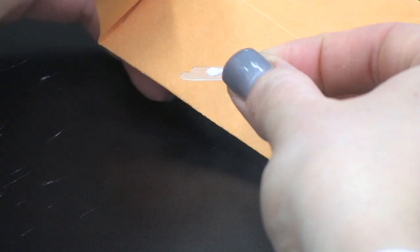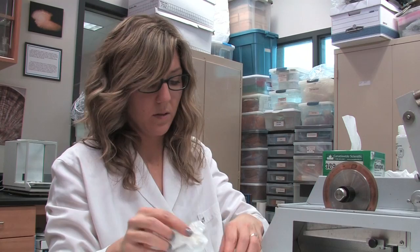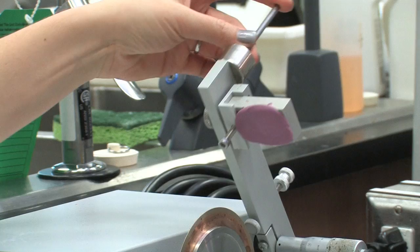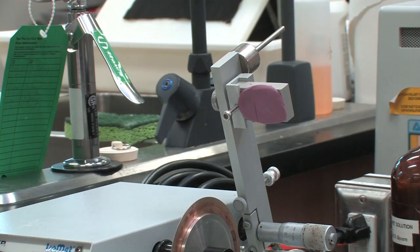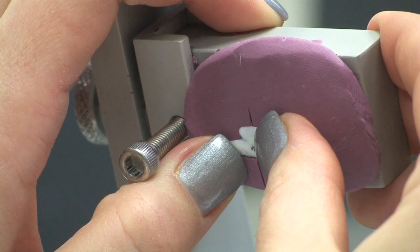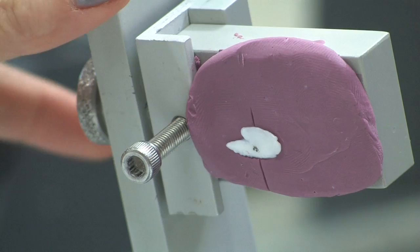To cut unembedded otoliths, a similar procedure to what has already been demonstrated is used, except that we use a single blade and a different chuck to hold the otolith. A piece of plasticine is placed on the chuck and a whole otolith is pressed into the plasticine. A mark can be made on the plasticine by gently bringing the cutting arm down to the blade, which will help you align the otolith properly. Normally, otoliths should be cut with an epoxy mold since the otolith can shift in the plasticine. Make sure to line up the marked core of the otolith so that it is in the center of the blade, and align the otolith as close to perpendicular to the blade as possible — don't cut on an angle.